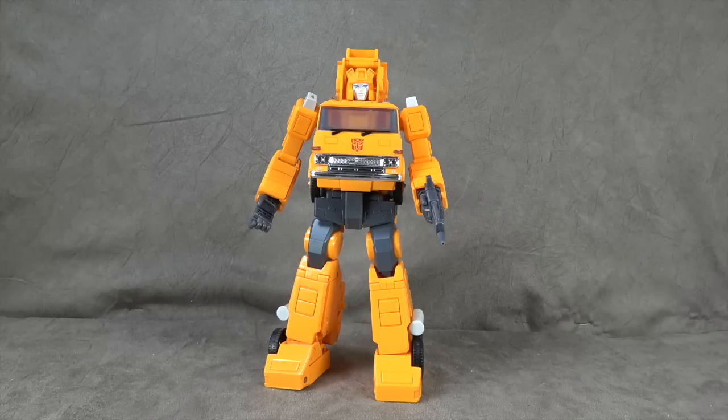Oi oi, good morning mate! I want to shout out a Transformers group in the UK called TF3PUK — TF Third Party UK. They show me a lot of love in there; shout out to Chris. They take care of me so I want to make sure I shout that group out. Now let's get to him and let's get to accessories.